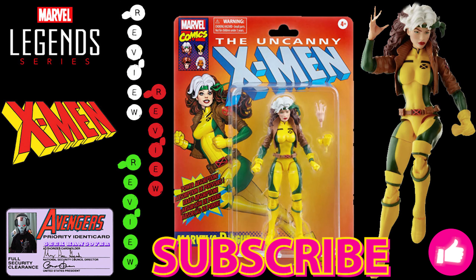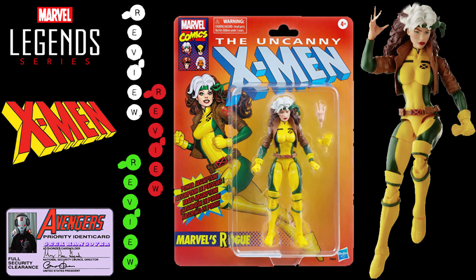Hey Geeks, before we get started make sure to do your boy a favor — like, subscribe, leave some comments on the video, let me know what you want to see in the future, and make sure to check out our giveaways playlist because we've got some great giveaways coming up.